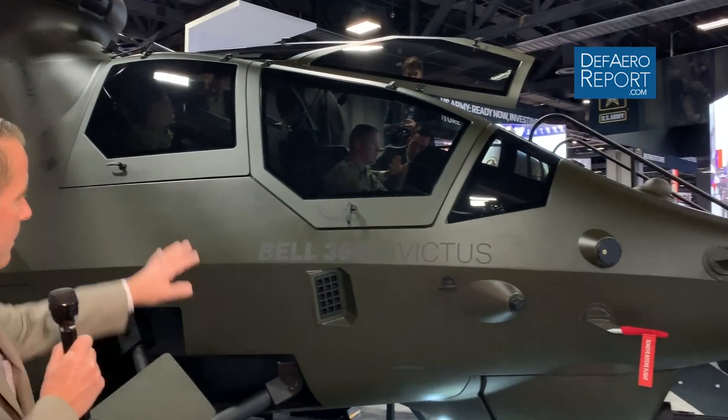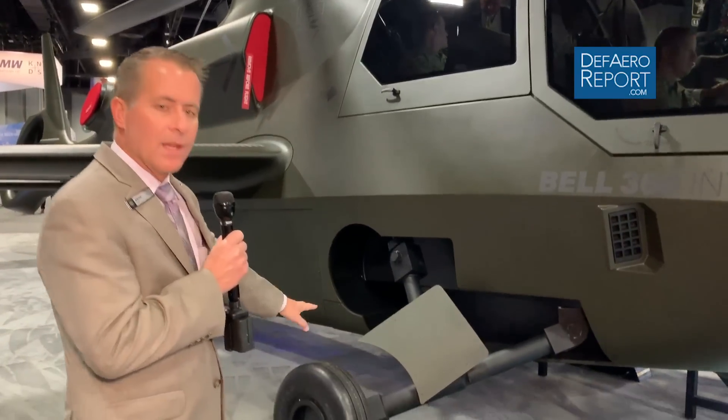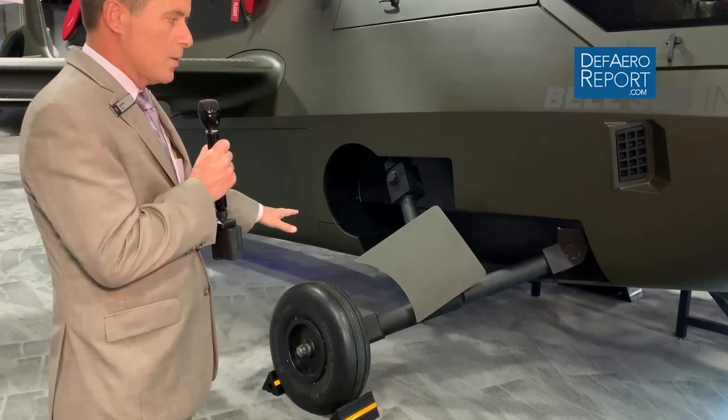So this is our Bell 360 Invictus. With this offering for the United States Army future attack reconnaissance aircraft, we are focused on being the most affordable, most sustainable, lowest risk, and least complex solution in the FARA space while still meeting all the requirements. As you look at the aircraft, we have a low drag tandem cockpit fuselage starting from the front. Two crew stations — the aircraft can have two pilots, one pilot, or be optionally piloted. Continuing to move back, we have retractable landing gear. Everything about this aircraft is keeping the drag as low as possible.